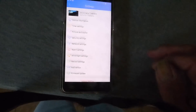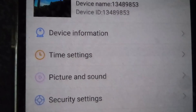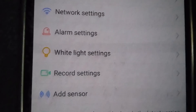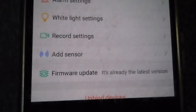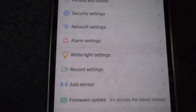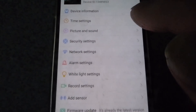Let's push the settings up and see what we get. Once we get into the settings you can see the various menus: device information, time settings, picture and sound, security settings, network, alarm, white light settings, record settings, adding another sensor, and a firmware update — and there is a firmware update available if you buy this; it's a straightforward download.